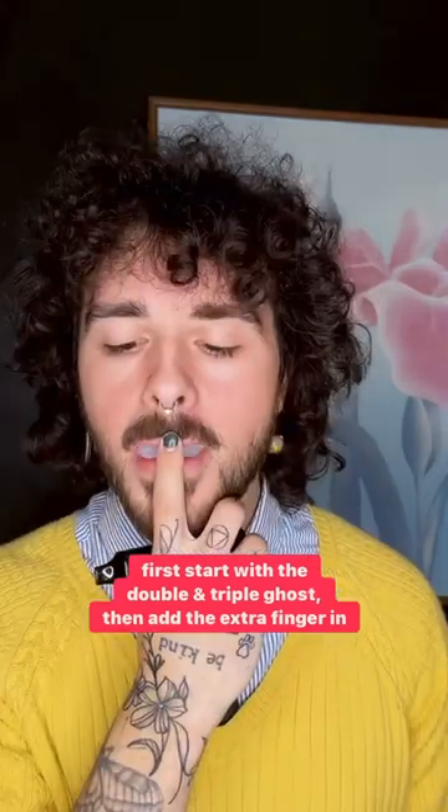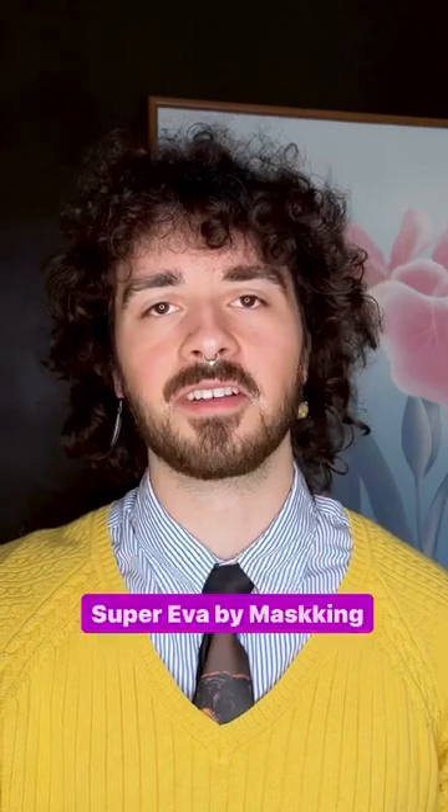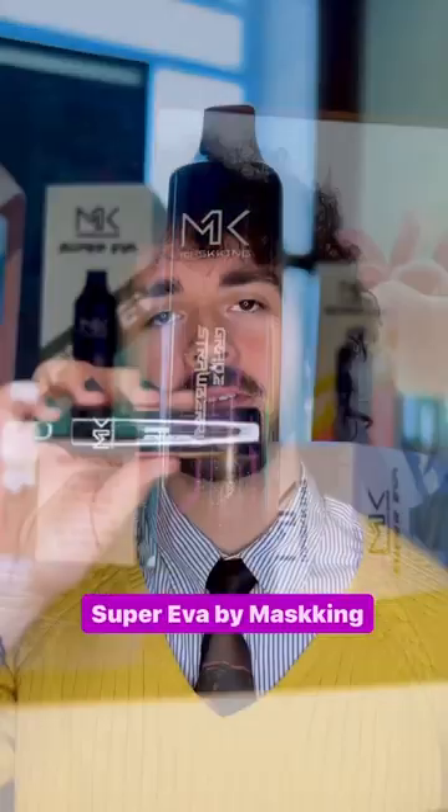It definitely helps to know the double ghost and the triple ghost first, and then you just have to add an extra finger in, using the Super Eva disposable by Masking.